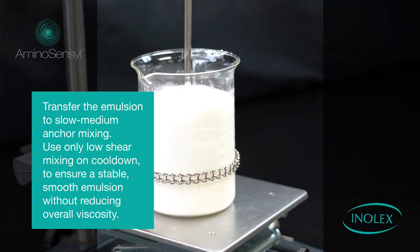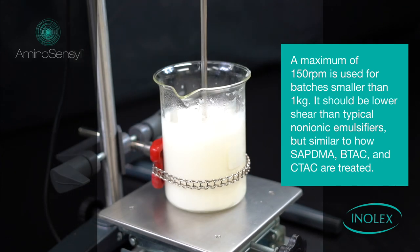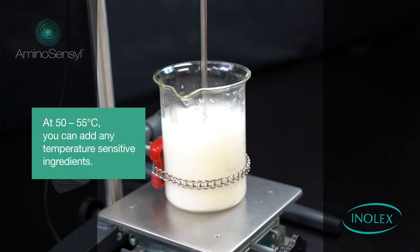Use only low shear mixing on cooldown to ensure a stable, smooth emulsion without reducing the overall viscosity. A maximum of 150 rpm is used; for batches smaller than one kilogram it should be lower. This shear is lower than a typical non-ionic emulsifier, but similar to how Saptima B-TAC and C-TAC are treated.